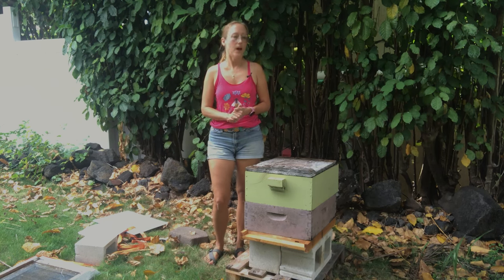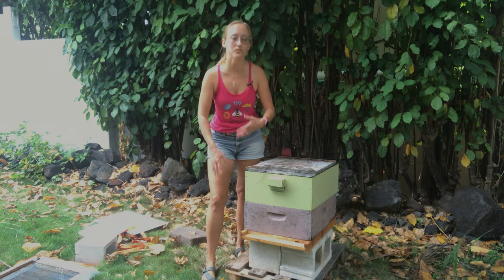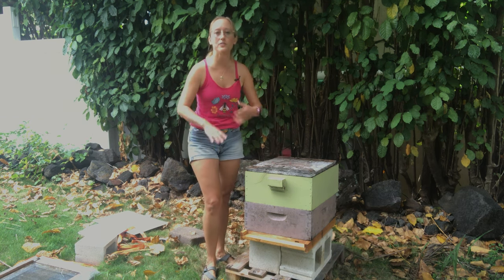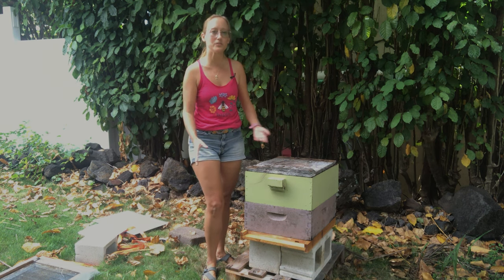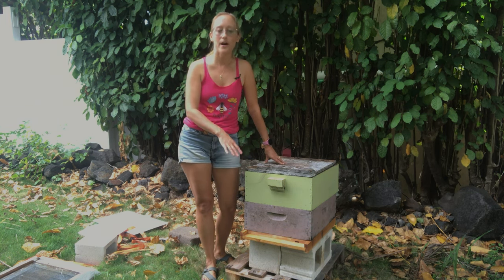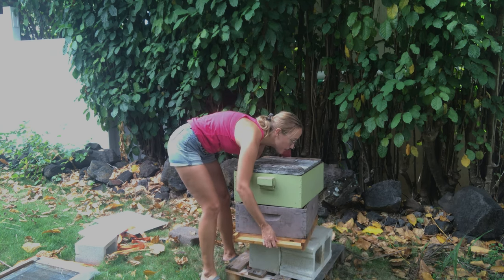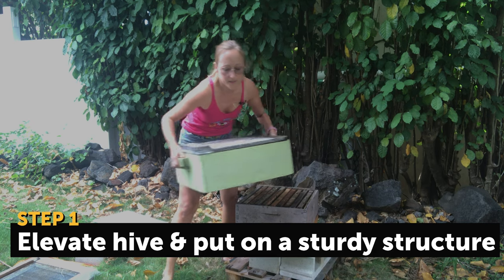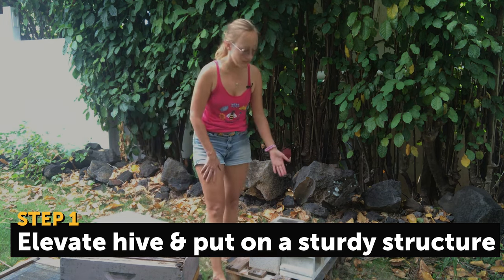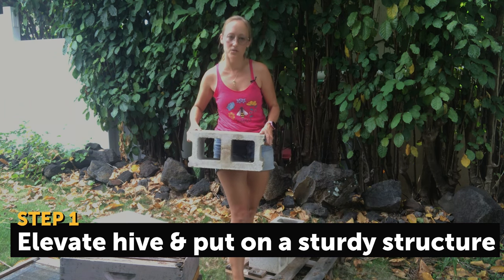When getting your hive ready for a hurricane, I like to start with the bottom and work my way up. First things first, my hive is just on a pallet — it's only elevating the hive a few inches — so I like to put it on some cinder blocks to make it a little bit higher, especially if you are by water, ocean, rivers, streams, creeks, the bottom of a hill, or on a mountain. You'll probably want to keep your hive elevated so water isn't getting inside. If you have someone to help you, great; if not, you can always take your boxes apart one by one to move them temporarily. I like to use cinder blocks because they have the hole in the side, which makes it easy to take your ratchet strap and strap everything down.